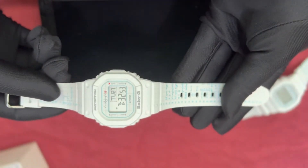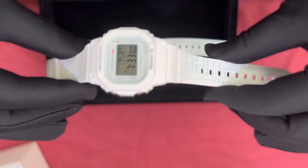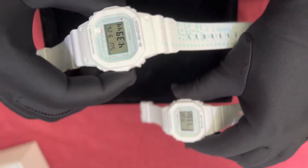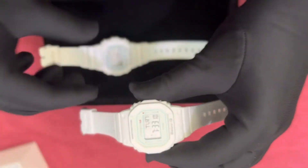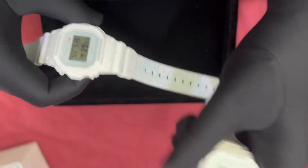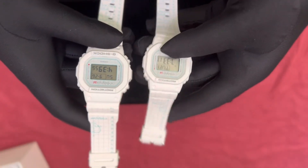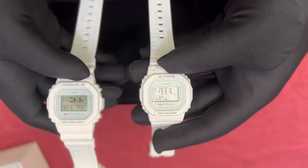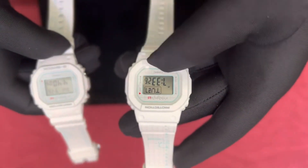This one is the Baby-G for the ladies and this one is for men. Let us check the watch functionality. Whatever we talked about for the men's watch is the same — only the size of the Baby-G is obviously a little bit smaller compared to this one. So it would be a perfect combination for the pair who wants to get this watch.